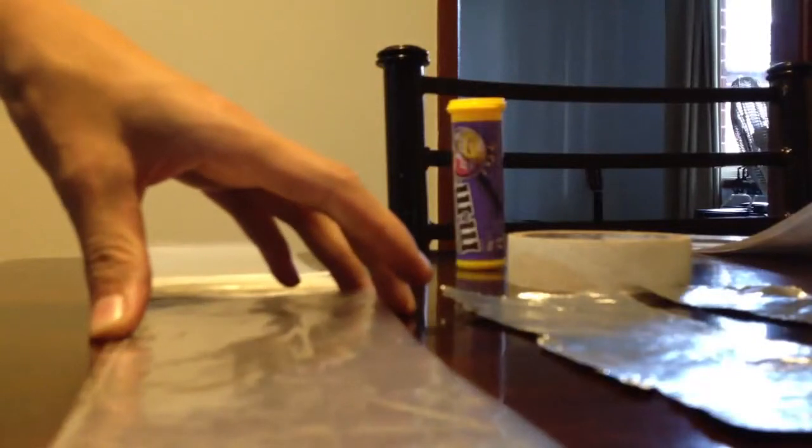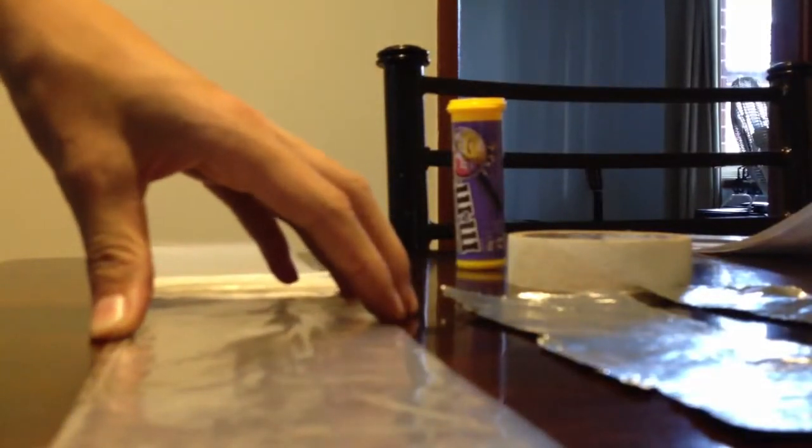I've got four foil plates and four portfolio slips. Put some oil there. Make sure there's a gap around the edge, otherwise it might arc over the edges to the other plate.